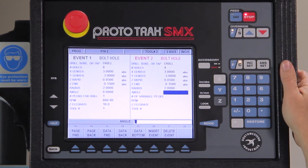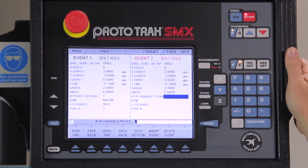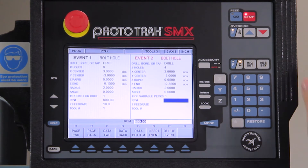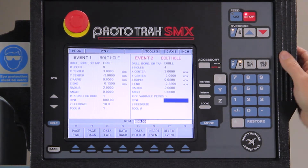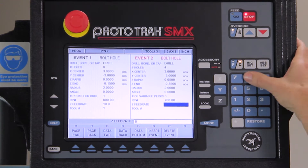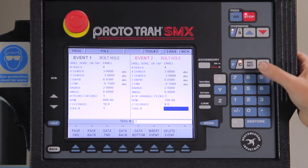I'm still on a two inch radius and still at zero degrees. I'm going to change this to three pecks, change my RPMs and feed rates a little bit — going from 800 down to 700 and changing the feed to eight inches a minute — and call this tool number two.